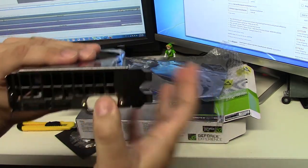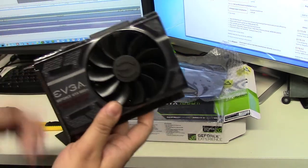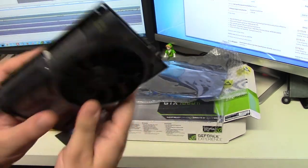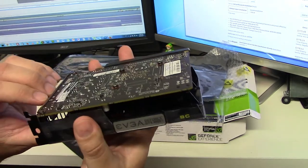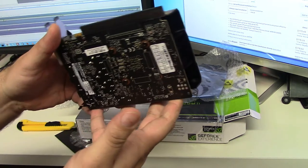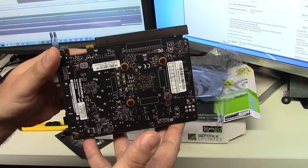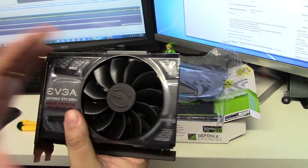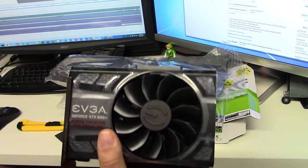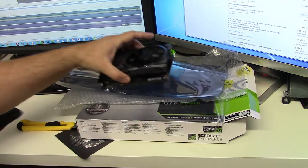I'm going to be using this on a dual monitor setup, so it'll be DVI and HDMI. Here it is — beautiful. I'm so happy I got this. I'll be able to play many of the latest games and the older games in full capacity. These days, everything older than three or four years can be considered a classic.